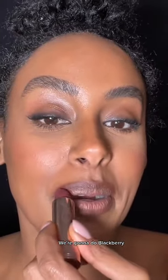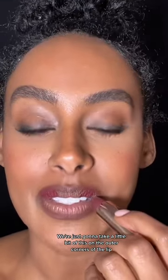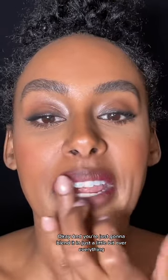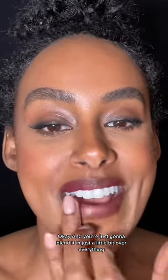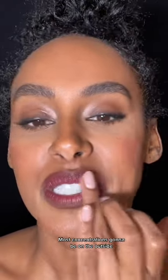We're going to do Blackberry — we're just going to take a little bit of this on the outer corners of the lip, and you're just going to blend it in, just a little bit over everything. Most of the concentration is going to be on the outside.